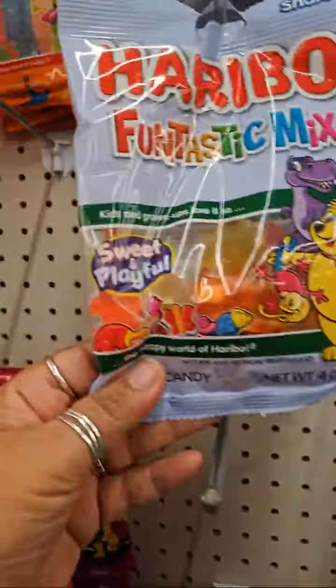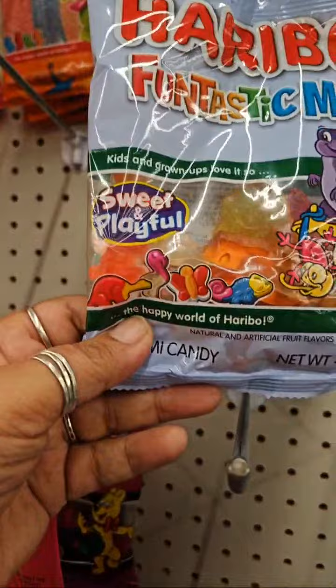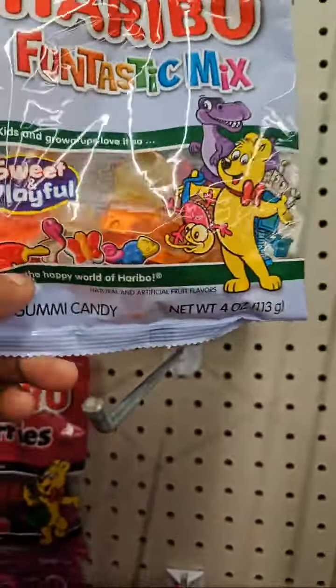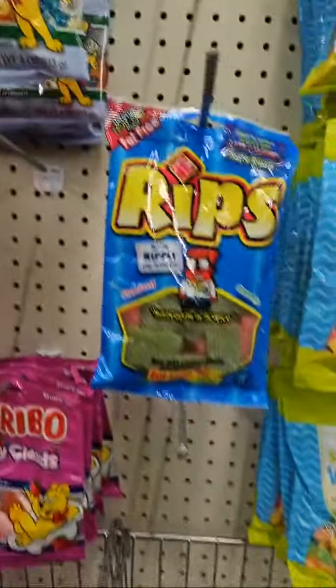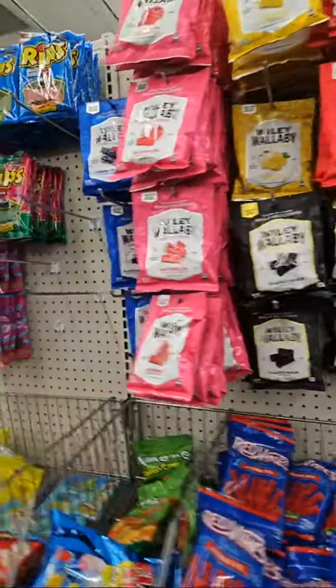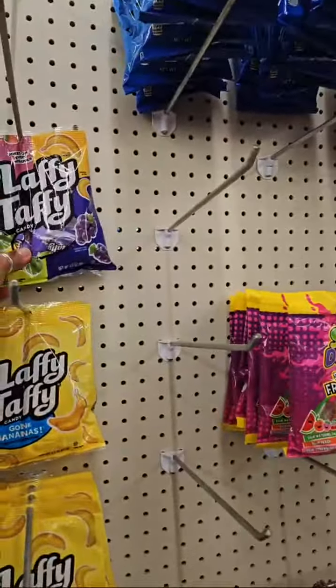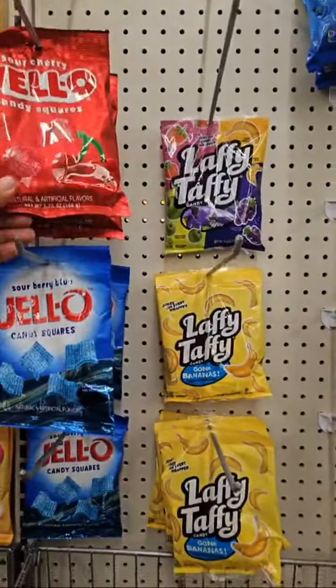Oh look at this, I like that Haribo — they're gummies. People said it's pretty good, the Haribo. But that one's hard candy, that's hard candy. A Jello.